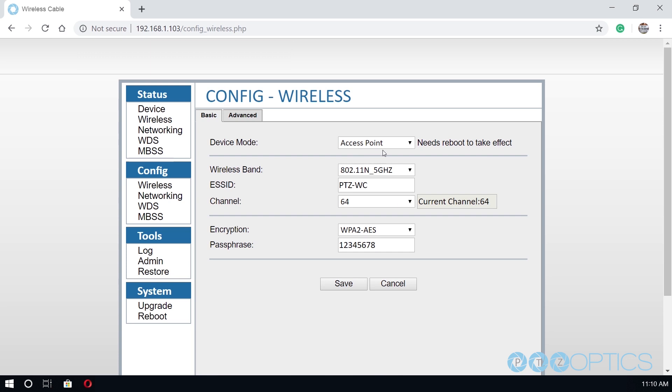Click on the wireless setting in the Config section. You will need one base unit operating in device mode access point; all other units should be set to Station mode. Set up the access point first. Define the ESSID, passphrase, and encryption method that you would like to use.